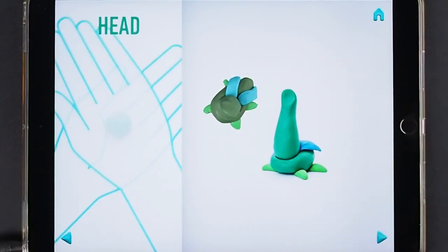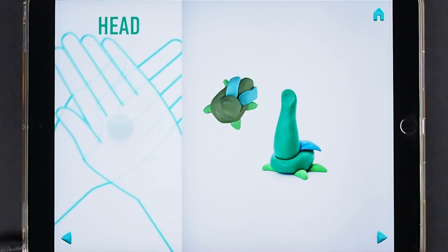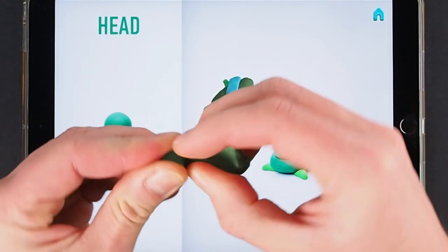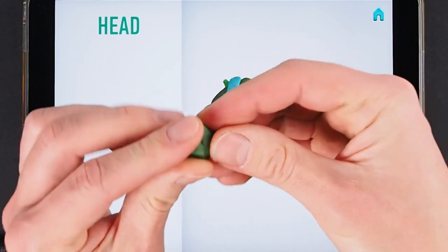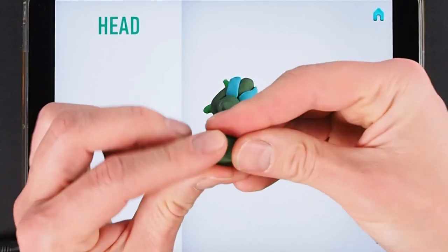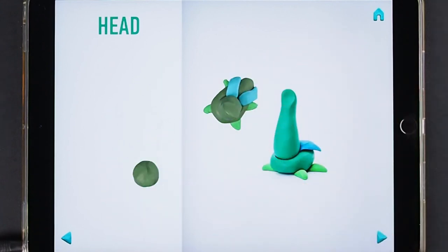It's time to make a head. Take a piece of dark green clay and roll one middle ball. The head is done.